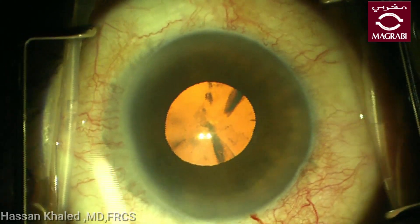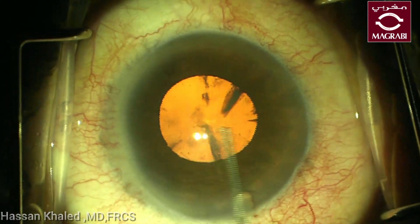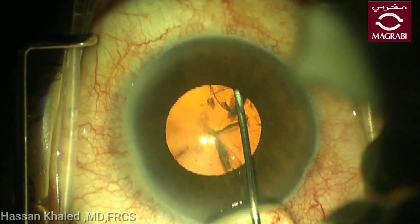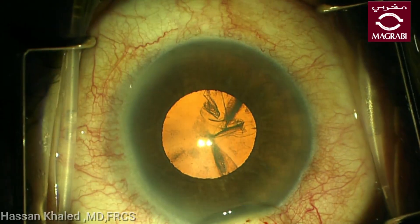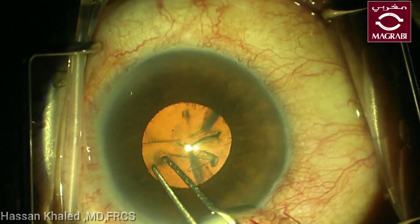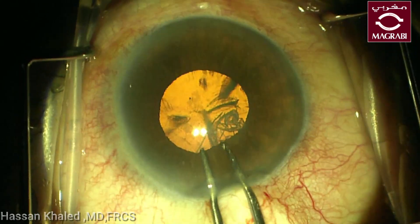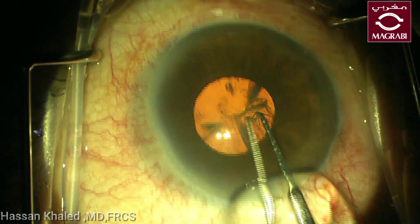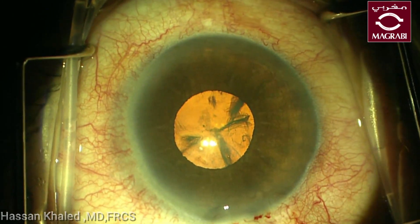Here is the second case with a narrow pupil, but here the pupil looks slightly bigger than the previous case. After doing a 2.2 millimeter corneal incision and injecting dispersive OVD, the capsulorhexis should be larger than the pupil diameter, so the edge of the rhexis should be behind the iris.